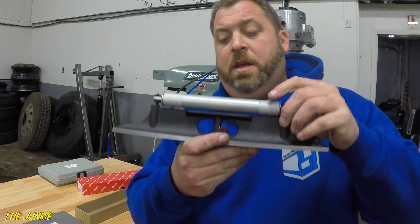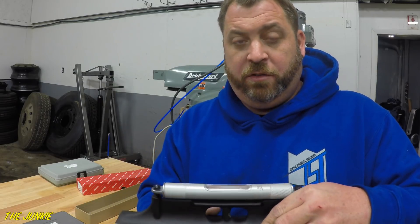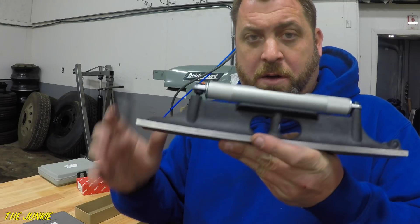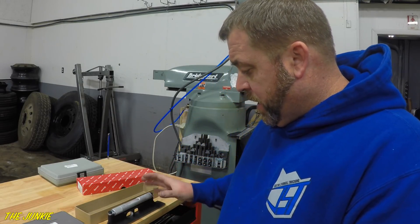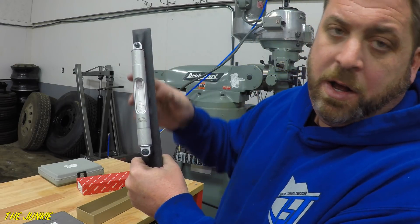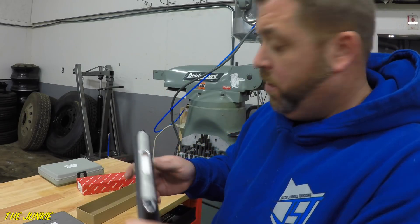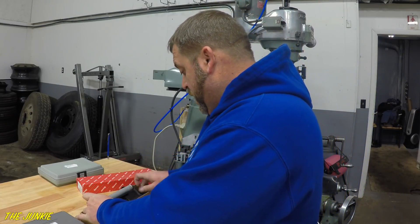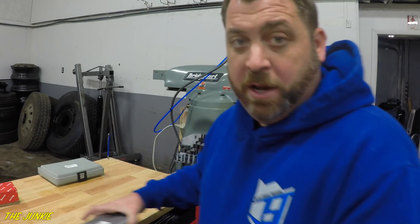This is a Starrett machinist level, 12 inch machinist level, all precision ground. This is how I leveled the Bridgeport milling machine. You can put it on there and get it completely level, and each one of these marks is five thousandths. So if you're off one mark, you're going to be out of level five thousandths — or at least that's what my buddy told me.